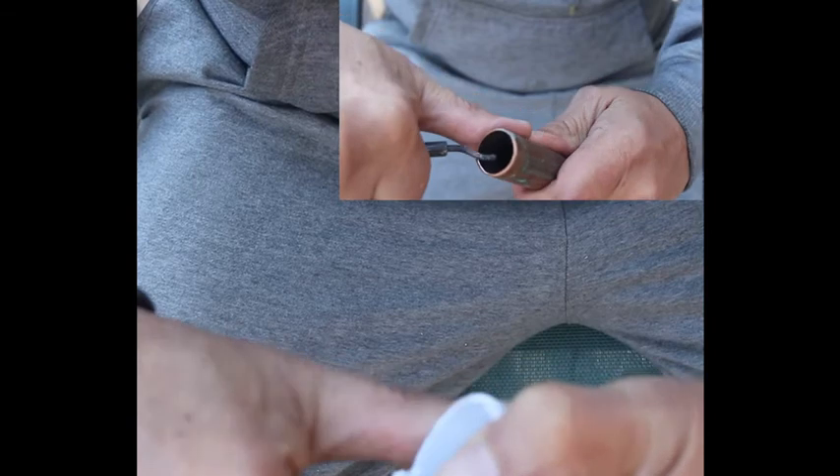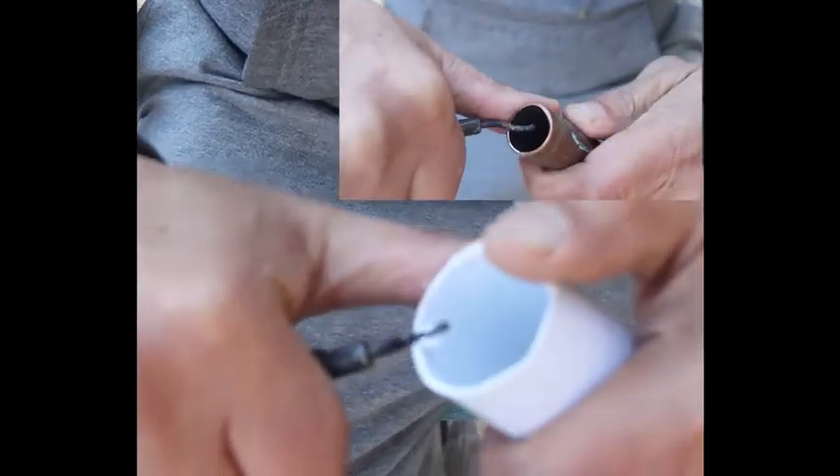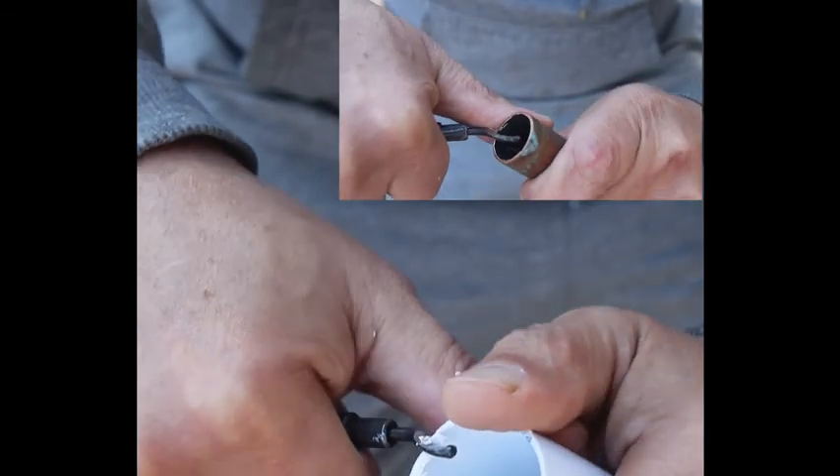When doing some plumbing work, the countersink tool blade will turn in the direction you wish to deburr, handling the burring on the outside as well as inside the tubing.